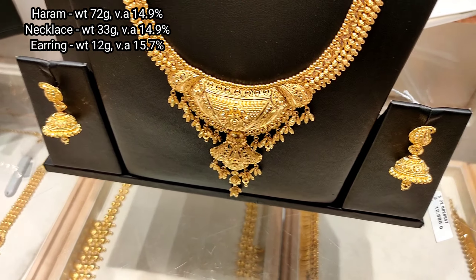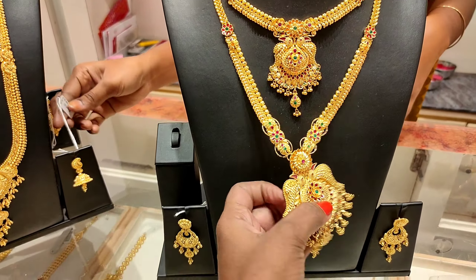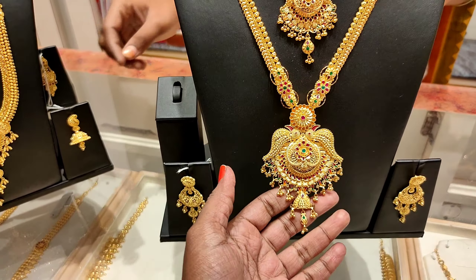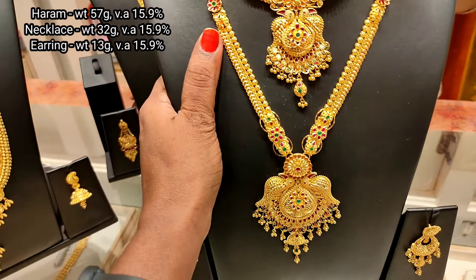The earring is very nice. When you see this necklace and haram, it looks like a Calcutta pattern. This one has stone work.